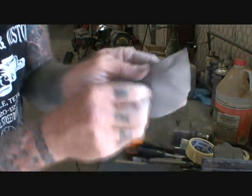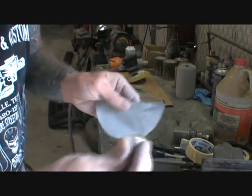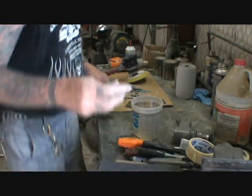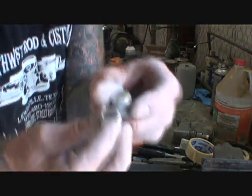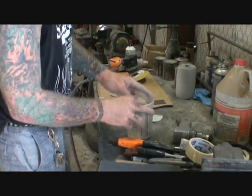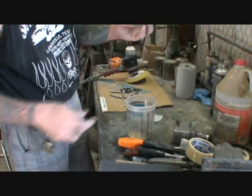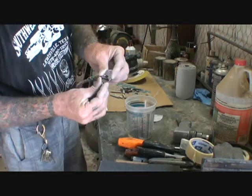Once you bust through the chrome it'll relic out really nice. So we got our worn out looking knobs — stick them in the bucket. We got our neck plate. Now we've got to get our jack cover.